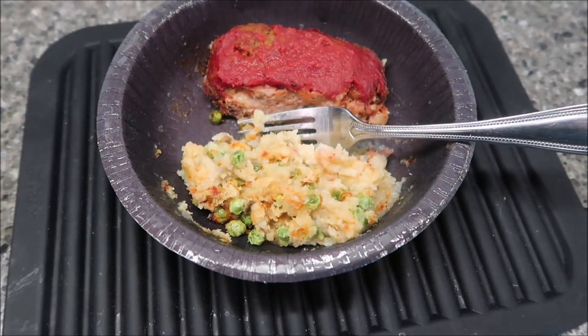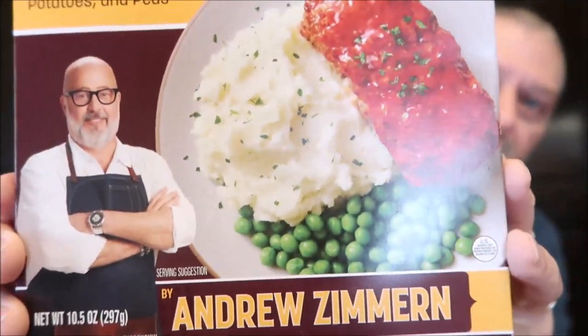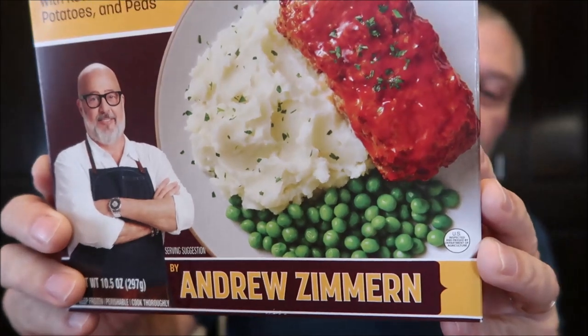Just in case you forgot what the box looks like — that's what it's saying it should look like. Yeah, it's not really that close to that. The peas are green and vibrant on the box, and the mashed potatoes don't have ketchup mixed all in them. I know no meal you're going to microwave in this bowl is ever going to look like that picture on the package. I just think it's funny.